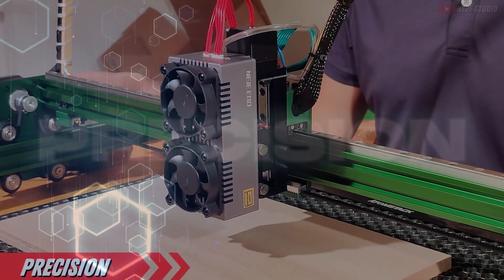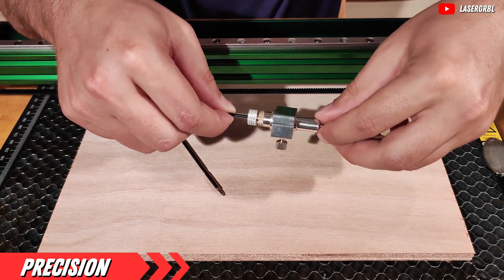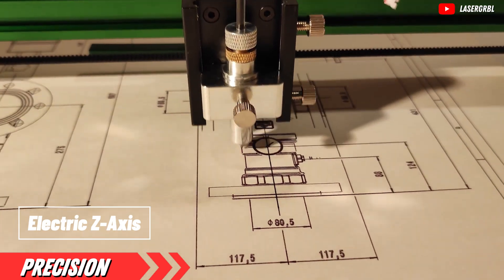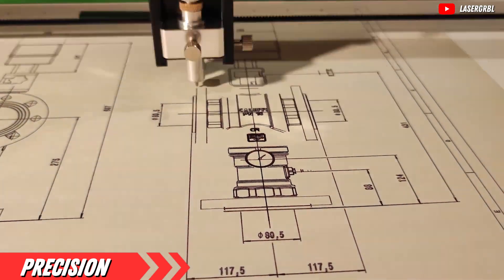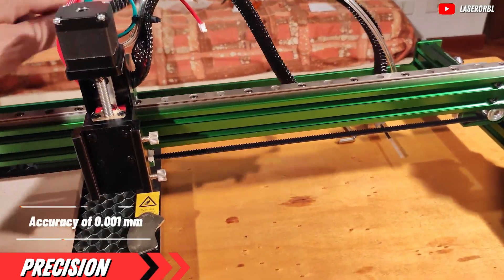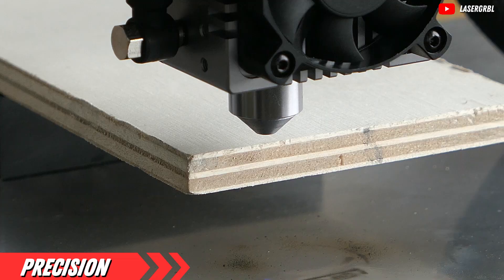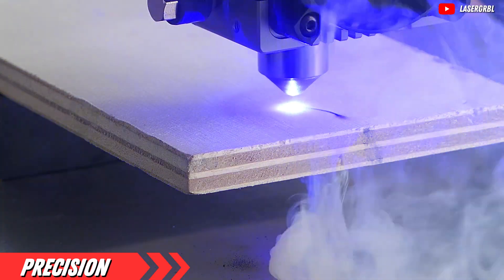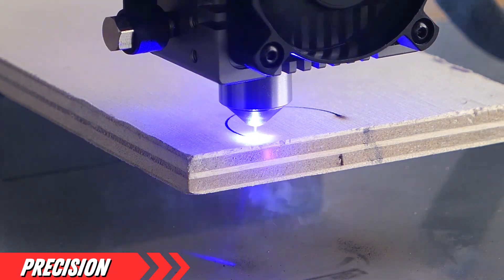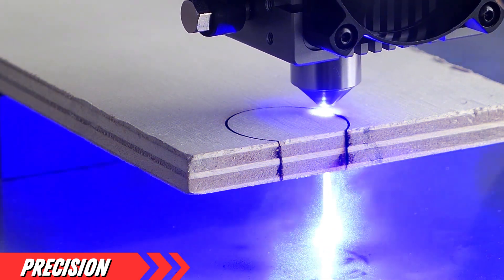Next, precision. Unless you want your detailed portrait of Aunt Mabel to look like a potato, you'll need an engraver that can handle intricate designs with ease. What really sets the Nijie Max 4 apart is its new electric Z-axis. This high-precision addition lets you move up to 45mm and supports a load of 1kg. We're talking about an accuracy of 0.001mm — that's thinner than a human hair. Plus, it comes with a drawing pen as a freebie, perfect for novices or if you just want to doodle. Precision like this is a game-changer, especially for intricate designs where every millimeter counts — a feature not commonly found in other engravers in this price range.